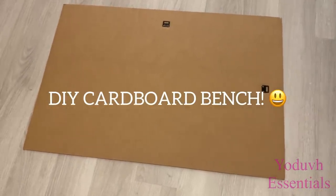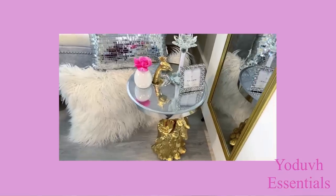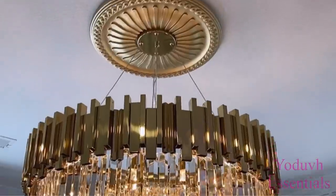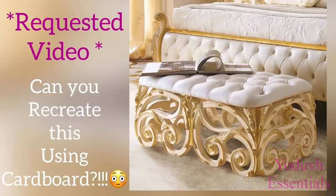DIY cardboard bench. Hey guys, Unifessentials here. Today's video is a requested one and I was asked to recreate this awesome bench using cardboard.